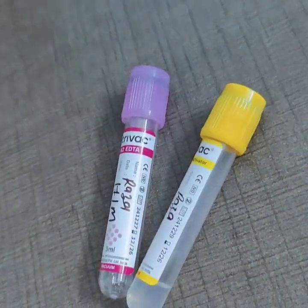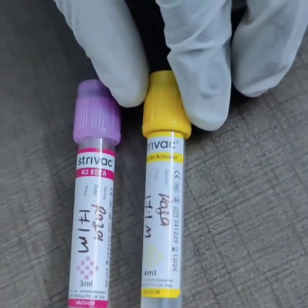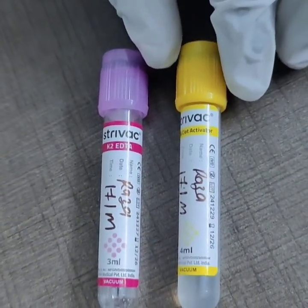Then, wear gloves to maintain proper hygiene and safety. Assemble all the necessary equipment we need.